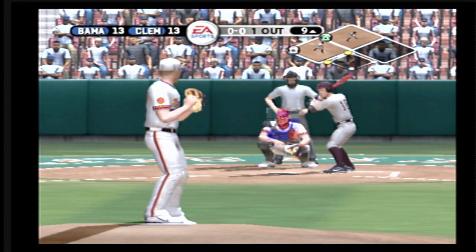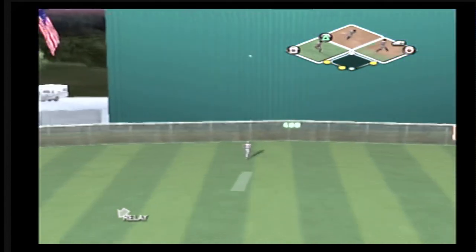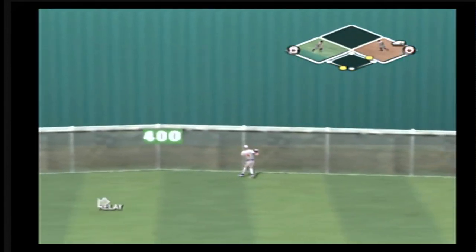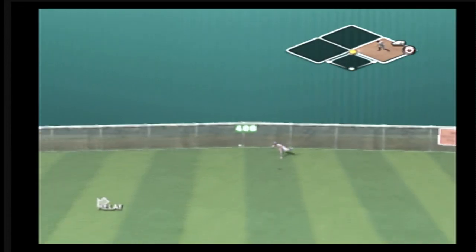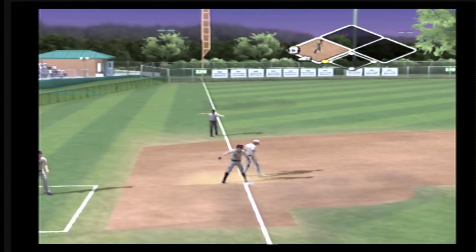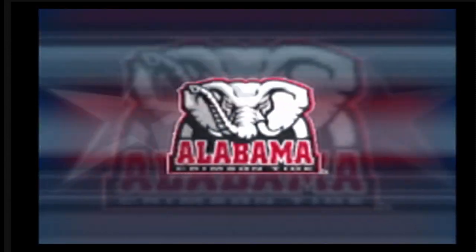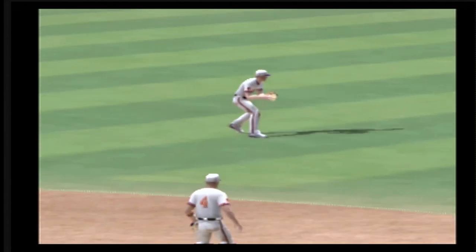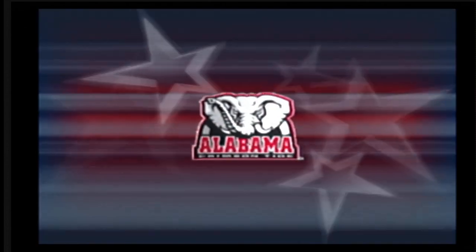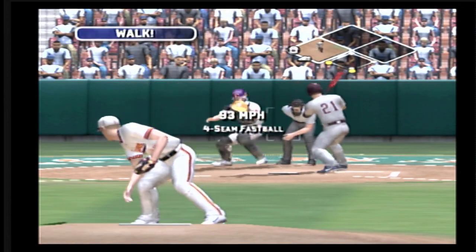Stepping in, the shortstop. It's got the distance — it's off the wall. Throw to third — they can't make the tag, and he's safe. Ball left up and he made him pay. Ripped for a triple. Two-run score, two RBIs. And two-run score on the triple. A runner moves to third. It's 15-13.